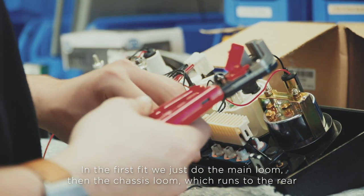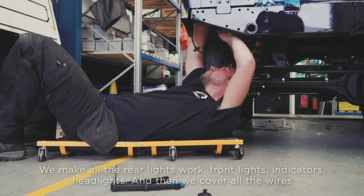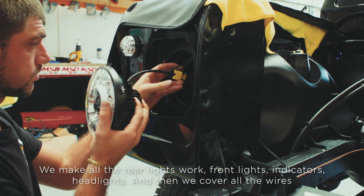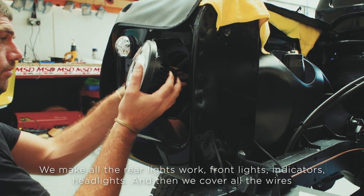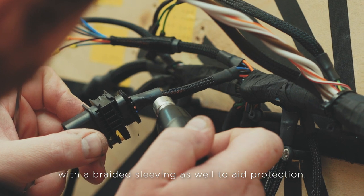In the first fit, we just do the main loom and the chassis loom in front of the rear. We make all the rear lights work, front lights, indicators, headlights, and then we cover all the wire with a braided sleeving as well to aid protection.